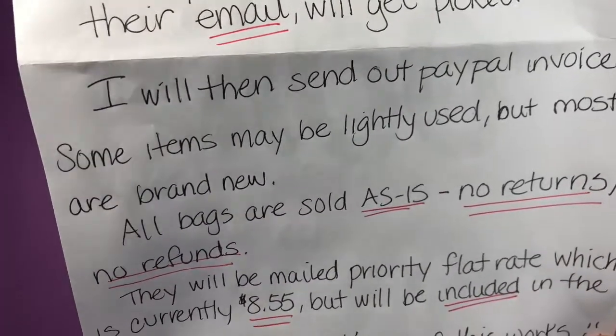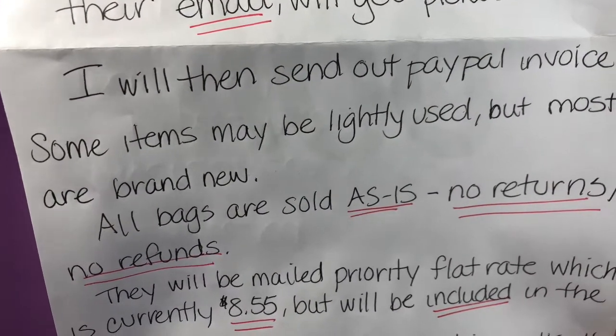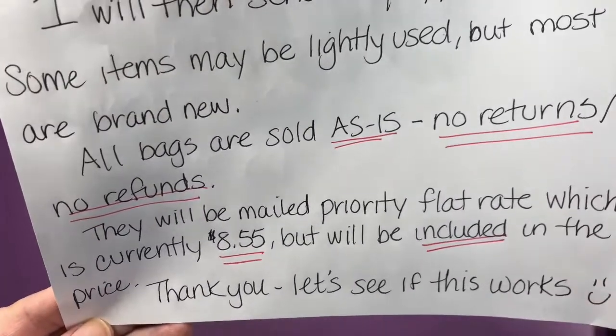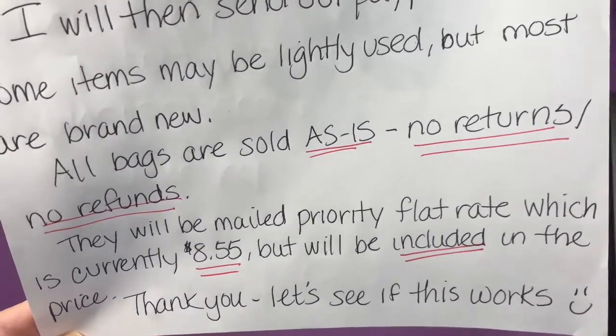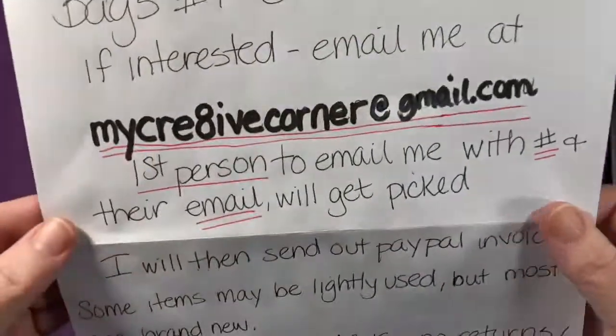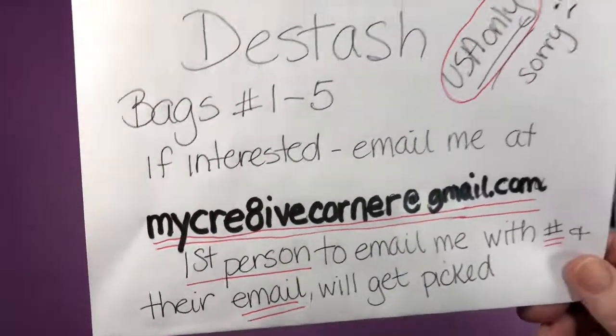They will be mailed priority flat rate, which is currently $8.55 for the bubble envelopes, but that will be included in the price. So in essence, you'll be getting free shipping. Thank you, and let's see if this works. If this does not work, then I'll have to find another venue to sell this stuff.